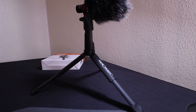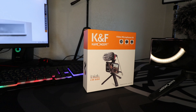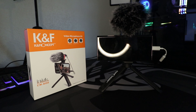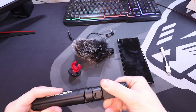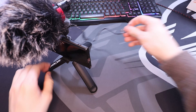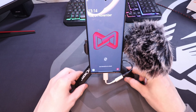The phone holder fits smartphones from 2.2 to 3.6 inches wide, including iPhones and Android smartphones. The kit also comes with a microphone and wind guard, plus two cables — one for mobile phone and one for camera. The alloy sound tube has an anodized surface that effectively shields electromagnetic interference.